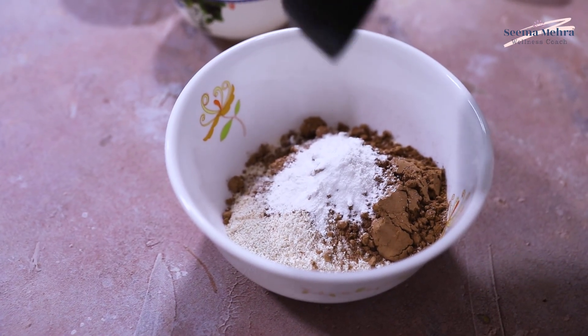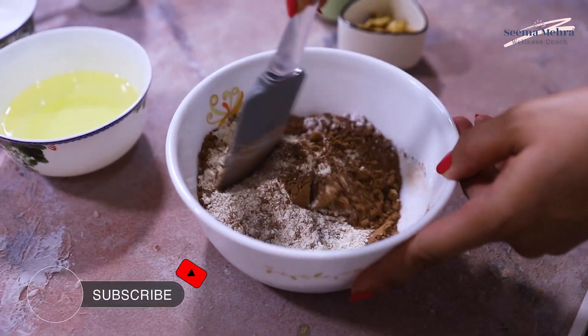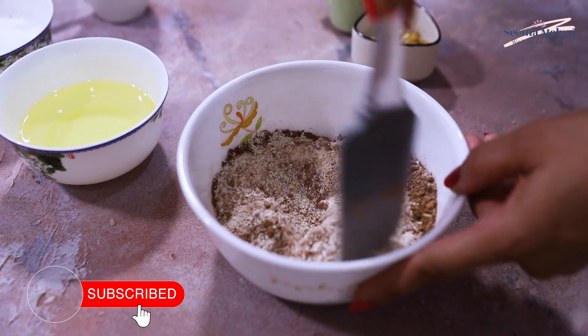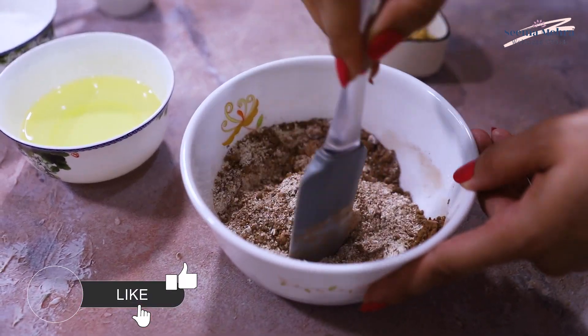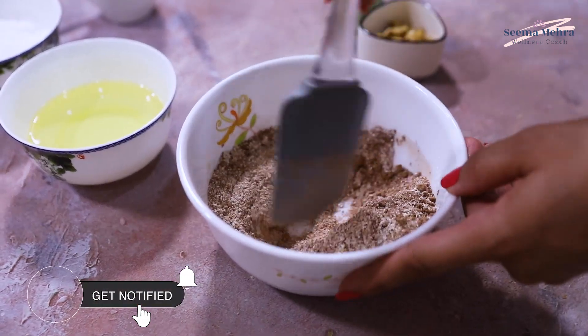I have mixed the two ingredients together. Now we will mix it all together. You will see all the dry ingredients combined — these are all the dry ingredients ready. And now we will put them together.